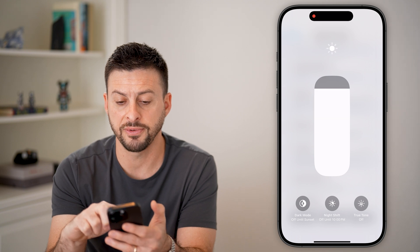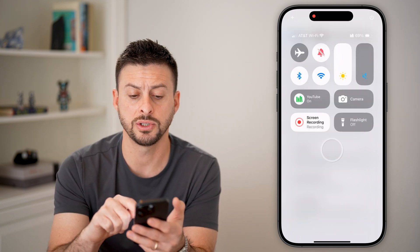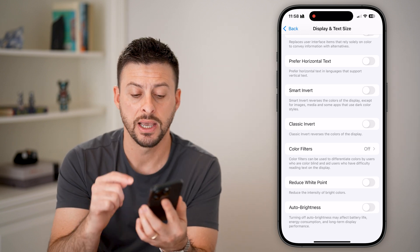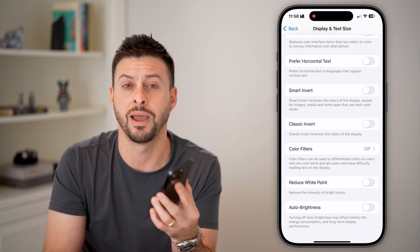From here, just take your finger and swipe it all the way up. By doing so, you'll be able to see your iPhone screen is as bright as possible — as bright as that specific iPhone gets — and with Auto Brightness turned off, it will not automatically dim.